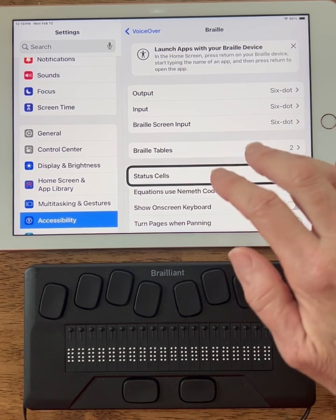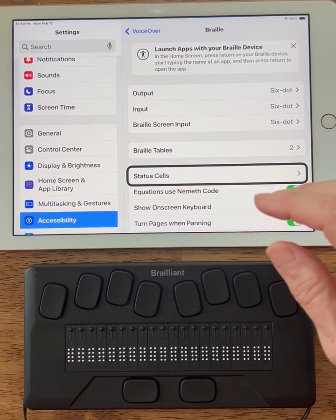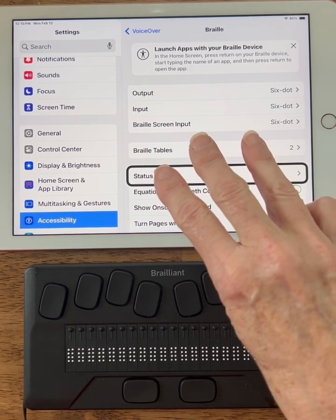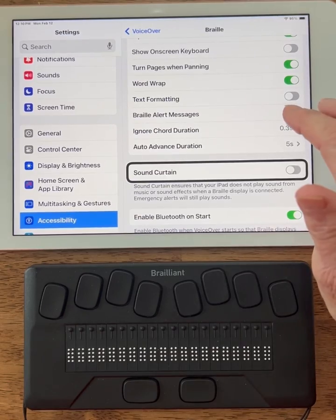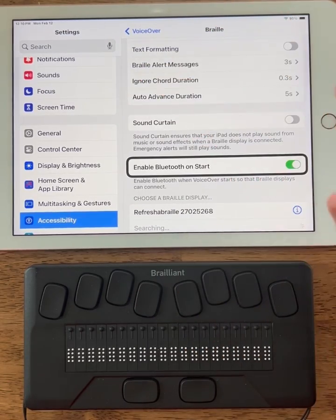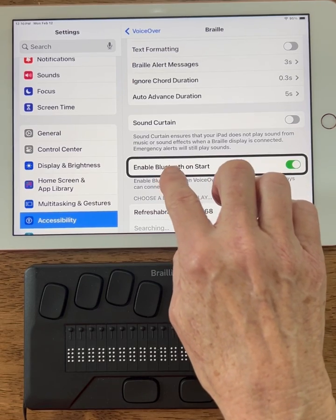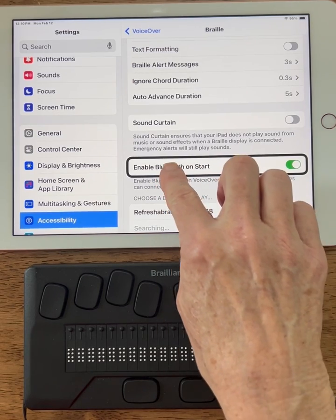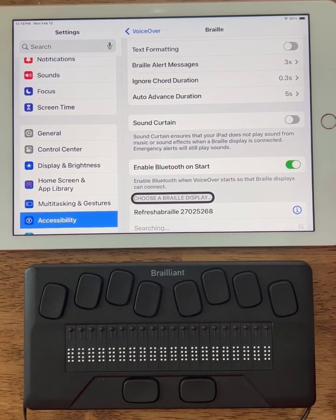The Braille display option is at the bottom of the screen. To scroll down, I'm going to use three fingers and swipe up. Row 6 to 16 of 18... row 9 to 18 of 18. I'm going to drag my finger to find 'Choose a Braille Display.' There it is — that's what I'm looking for.